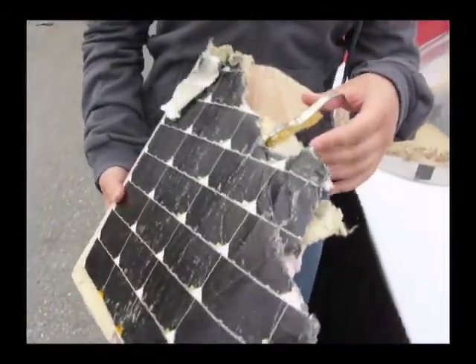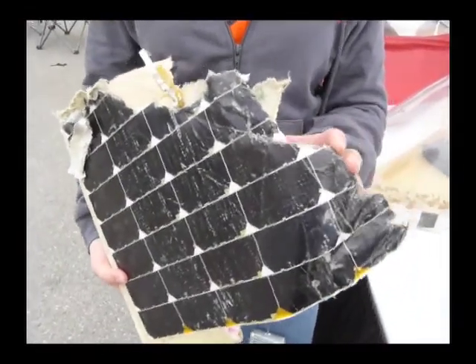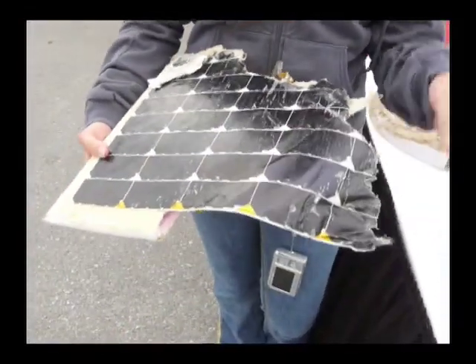Well, this is actually the tail of our car that was ripped off during the World Solar Challenge. The current car got repaired — the tail that's on there now was a fix they had to do during the World Solar Challenge. But this is a part of the original tail.